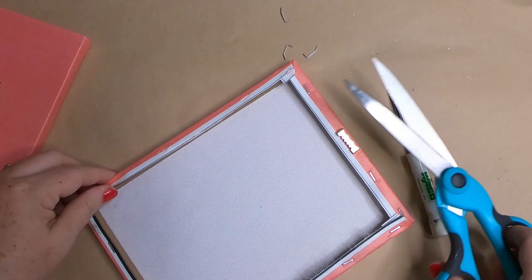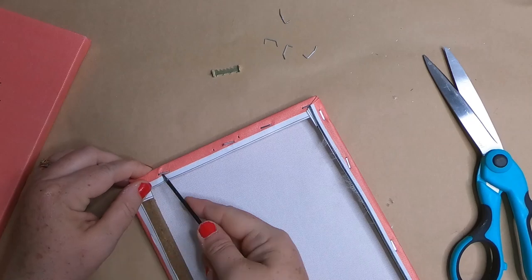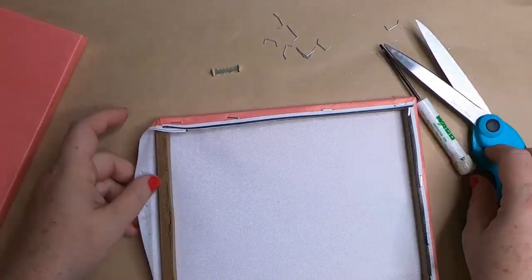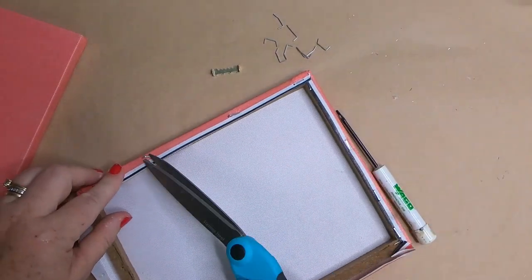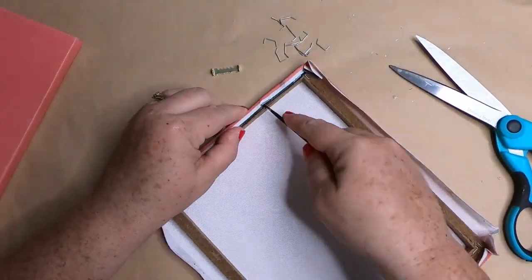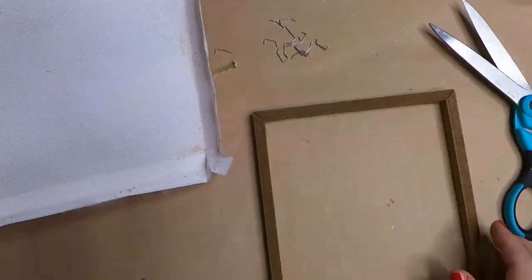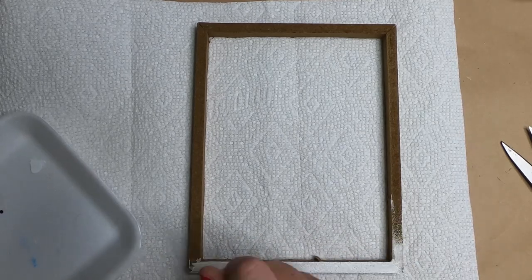I'm saving the sawtooth hanger from the top for our fourth project. We lift up the staples, pull them out, then paint the frame. Unlike stretched canvas, these picture frames are usually made of particle board or MDF, not real wood, but if you paint them you can't really tell the difference.